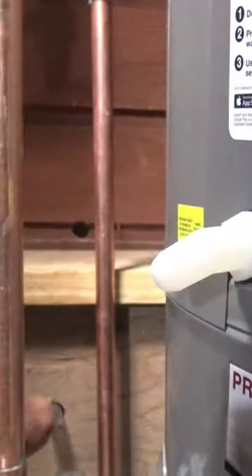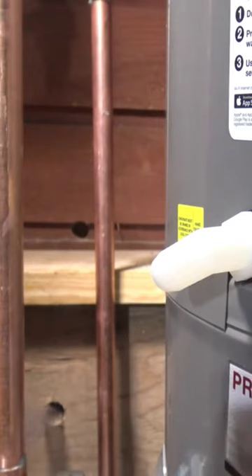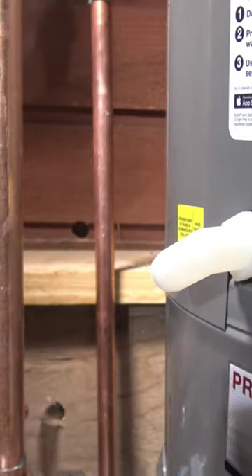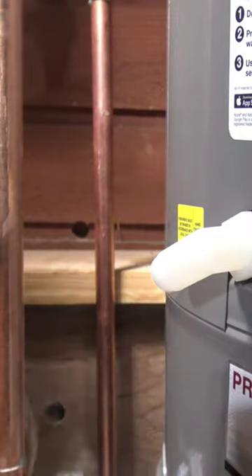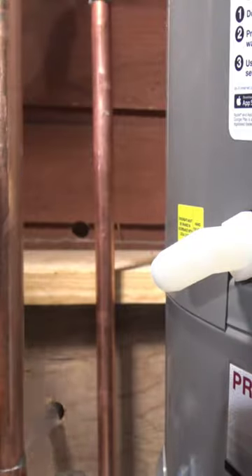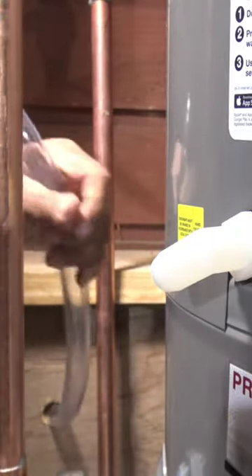You may have seen other videos where plumbers and others have run different types of piping to the condensation line. My choice of weapon is to use just a piece of clear tubing and just push it up on there. This here is a three quarter inch.